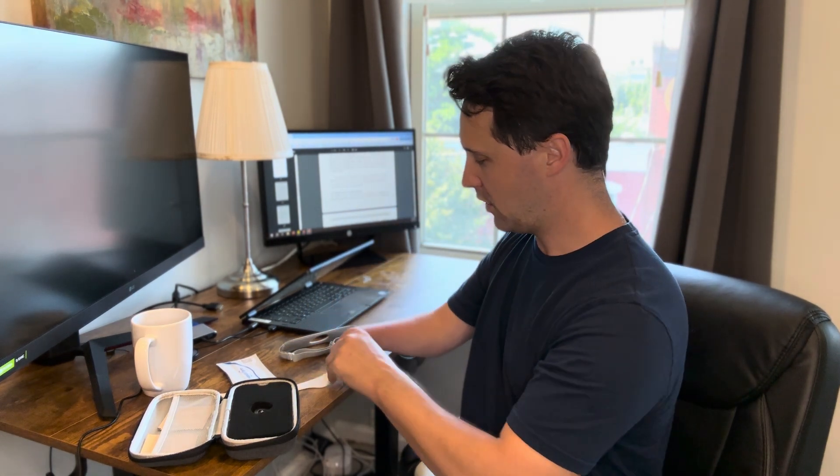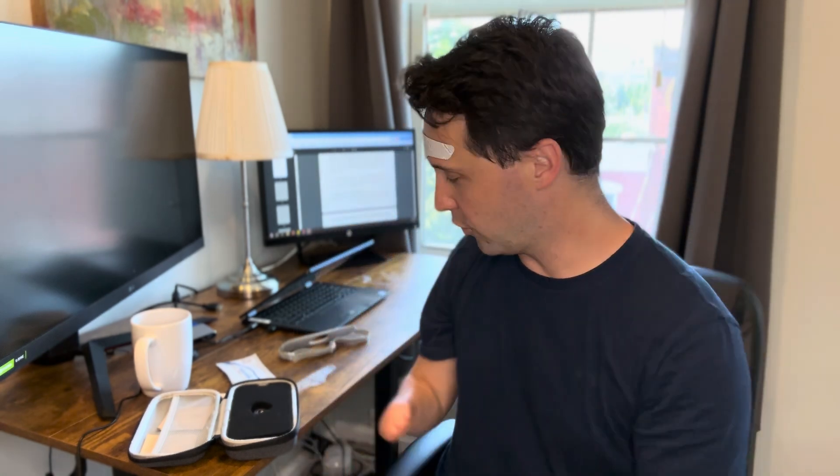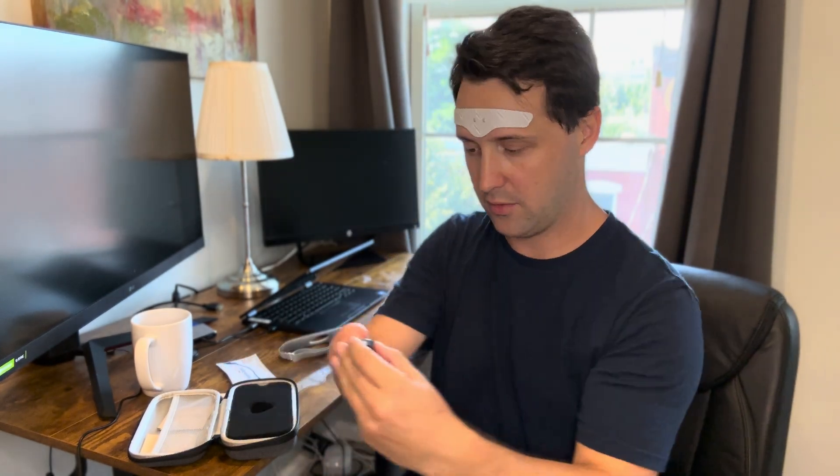Here's what the electrode pad looks like. How you would place it on is about one finger above the eyebrows, right in the middle of the forehead. It's nice and sticky to the forehead, and then you take the device and attach it. There are two little magnets on the back that help give the electrical stimulation to the forehead.